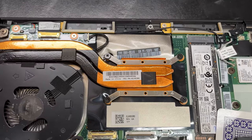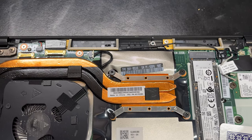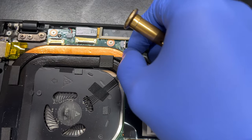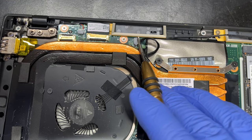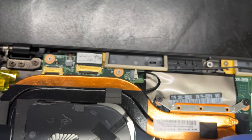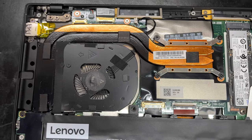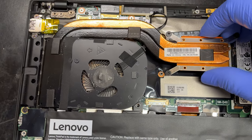Next we're gonna focus on the heatsink right here. We're just gonna take off these four Phillips screws. These screws don't come up — they just unscrew and stay connected to this bracket. Once we do that, we're gonna disconnect the fan right there. This is kind of tricky. You want to disconnect it with your fingernail or a spudger right there. You don't want to pull on the wires until after you've got the connector side off, because you can rip the wires out. Once you've done that, just lift it up gently and it pulls out.